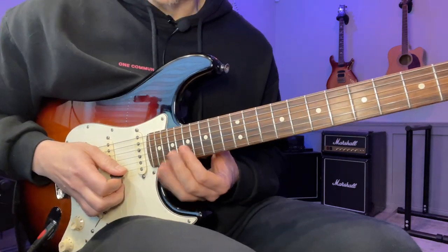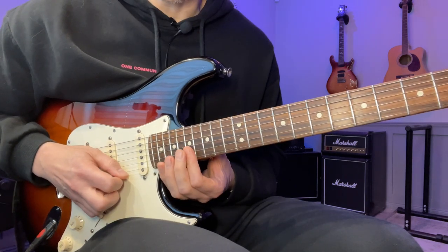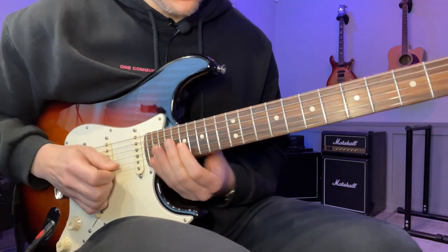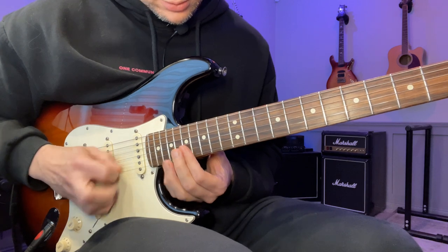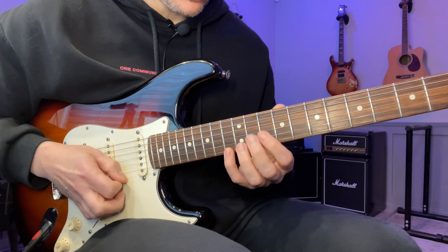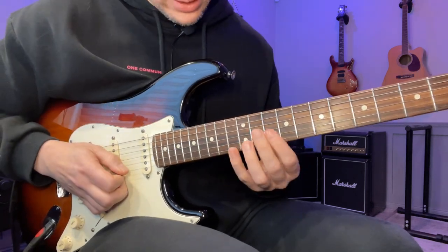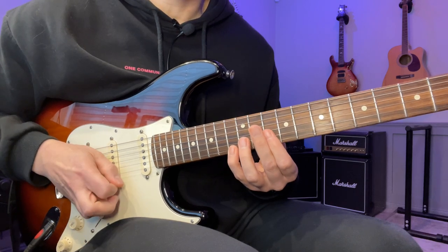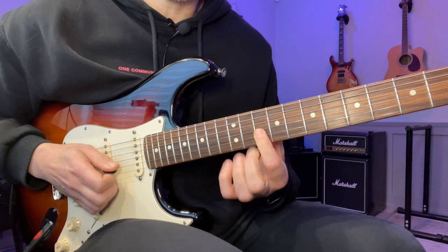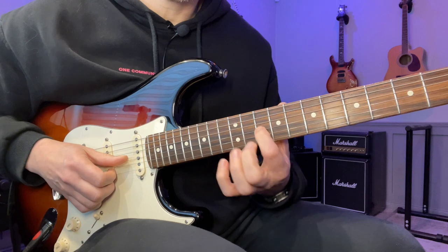This one is quite annoying for a lot of people because you have this barring thing you need to get through. So if we take this and move it down to a D minor shape — so we have 13, 10, 10, 10 — just start repeating it. So: downstroke, pull-off, up, up. Downstroke, pull-off, up, up.